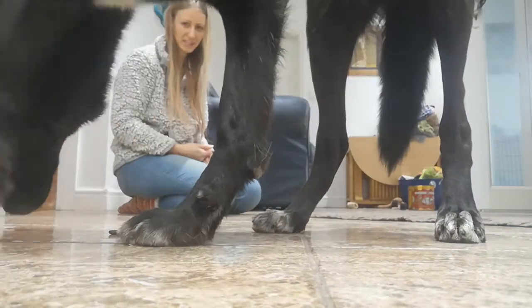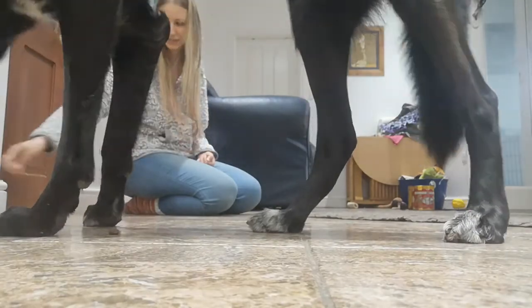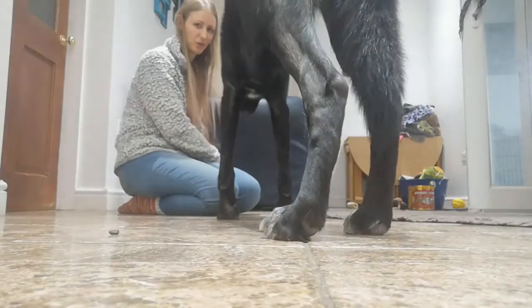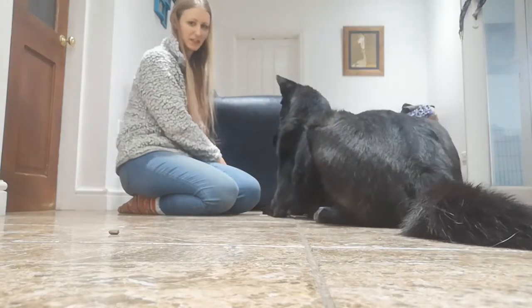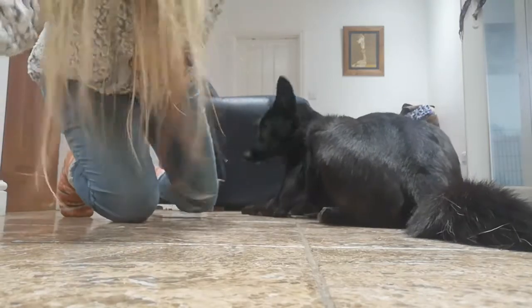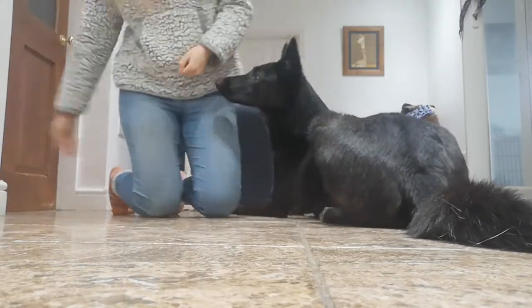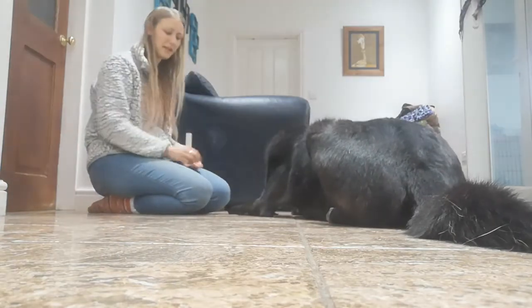She's not super bothered about the biscuits, however the piece of ham that we threw she's quite excited about. We then wait for her to go back onto her mat again before we continue the exercise. I'm going to pick up the biscuits because she's not fussed about those and continue the exercise using the ham. She gets rewarded for being back on her mat.